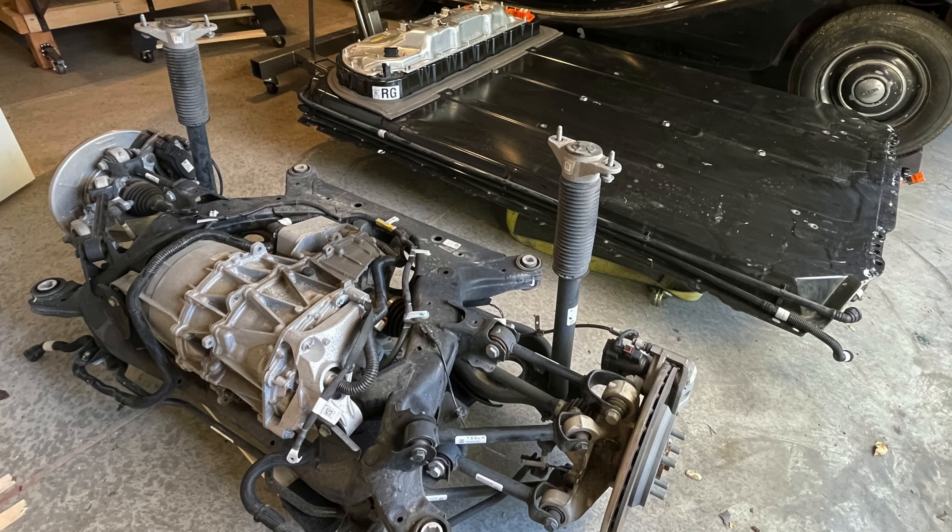Getting an electric motor to run requires some different things. You need about 350 volts, probably some other stuff. I don't actually know — it's all a secret magic box. Is it even possible to know how one of these things works, or is it beyond the comprehension of man? Who can say? I am just a simple mechanical engineer.